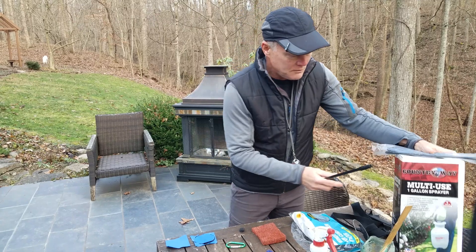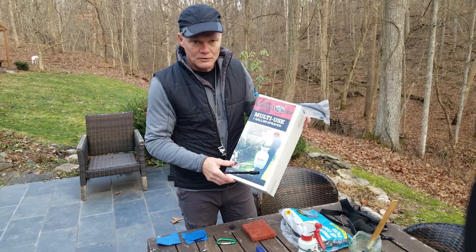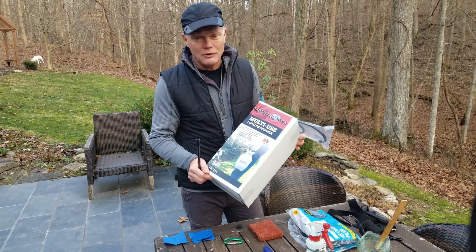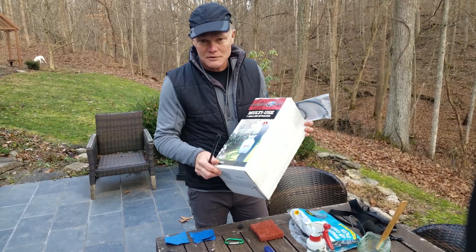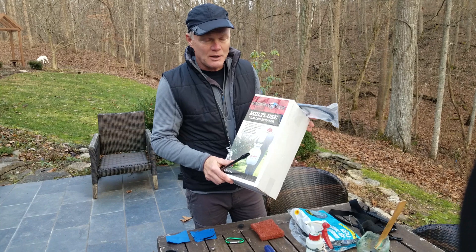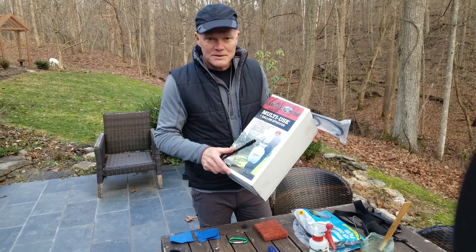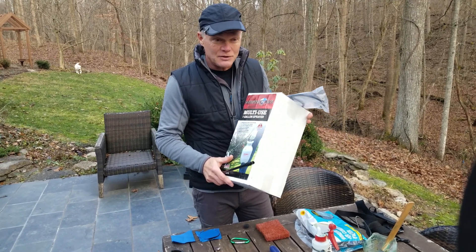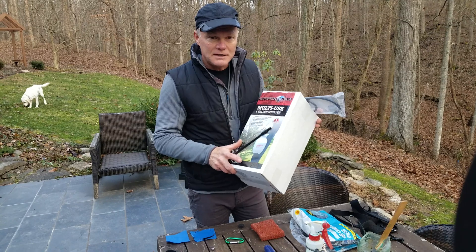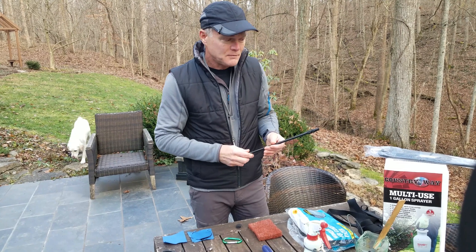We use these one-gallon sprayers that I buy at Rural King — about eight dollars each, so they're relatively cheap. We use a different sprayer for every herbicide that we use, so whether it's 20% glyphosate, 2%, 4%, or a broadleaf killer, they all have their own dedicated sprayer. That way I'm not worrying about cross-contamination and I don't need to spend time cleaning it out. Cleaning out herbicide containers is always an environmental risk because you're rinsing out old herbicide and have to deal with that. For eight bucks a shot, it's hard to beat.